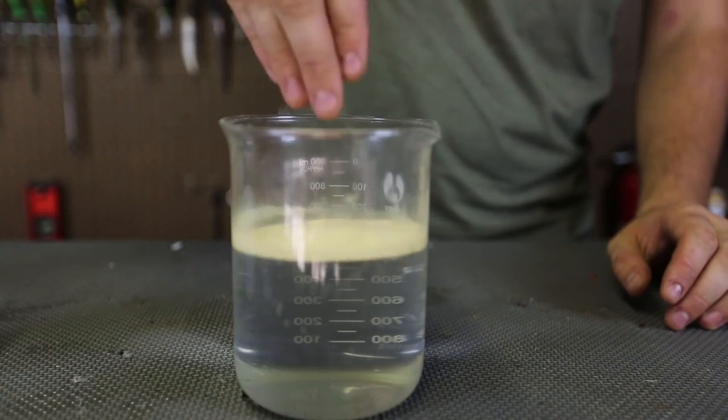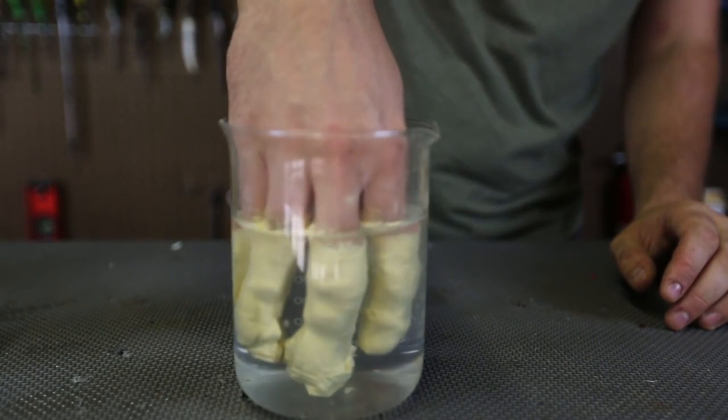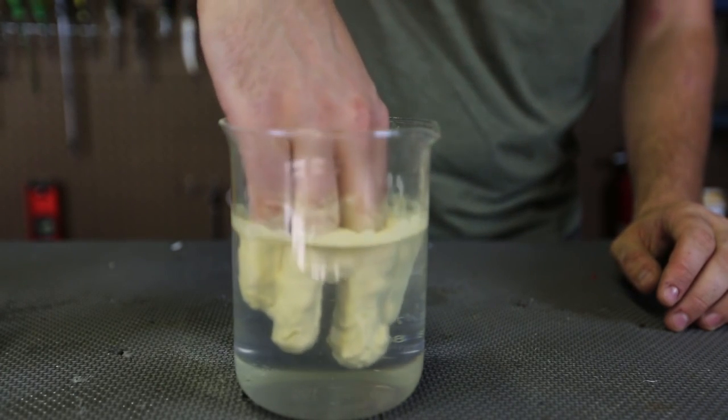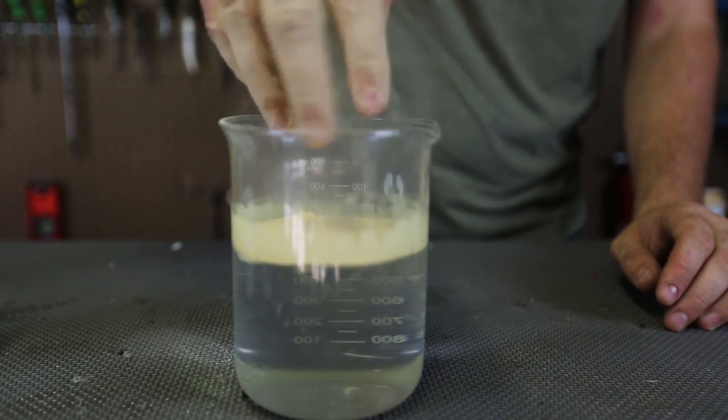Now I'm going to put my hand in it — and boom, whoa, look at my fingers! If I pull it out, they dry again. Pretty insane, huh? Put my hand in, pull it out — my hand is still dry.